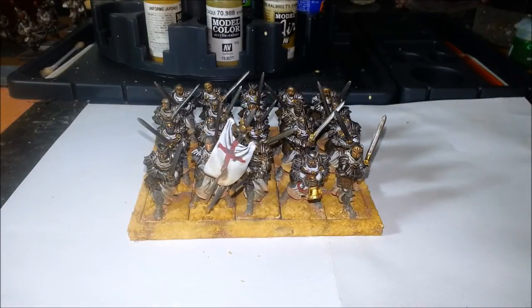Hey guys, welcome back. The Basilian Paladins are finally all finished up — basing is all done, and as you can see on the bottom of the cloaks I've done the earth effects and dust effects as well. I'm really happy with how these turned out; it's pretty much exactly what I was looking for in terms of my desert basing.